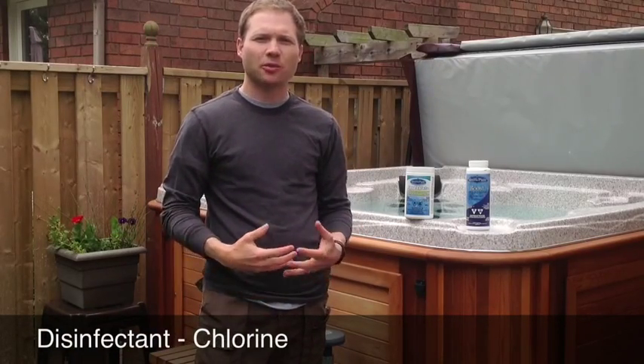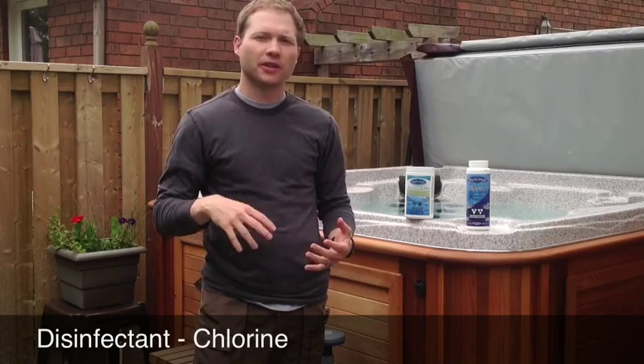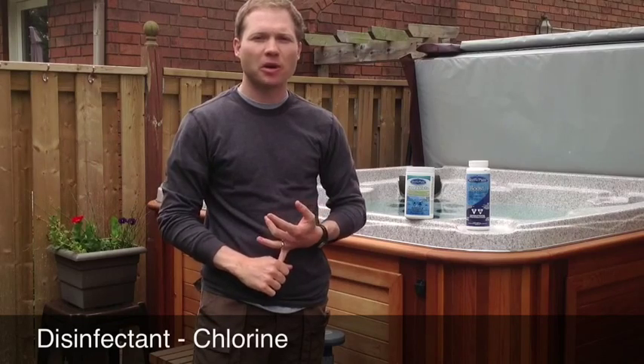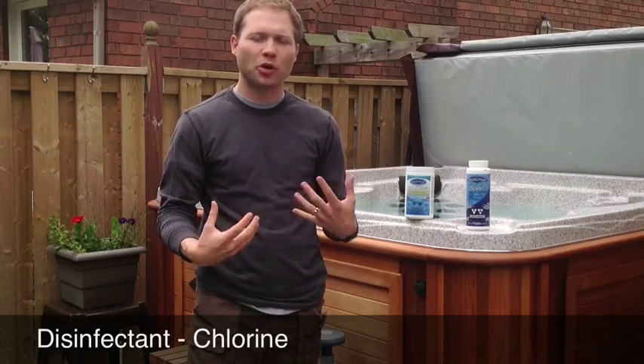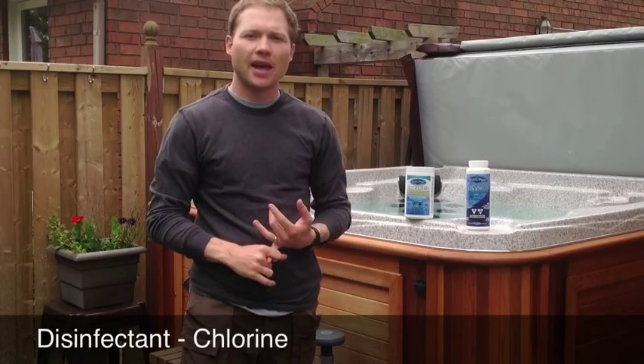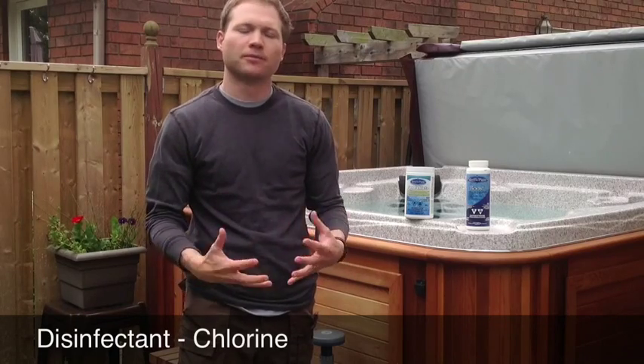Chlorine is one of the main disinfectant products for hot tub water. It does two jobs: it disinfects the water and kills bacteria, and it also oxidizes or burns off any organics that are in the water — that's your sweat, body oils, urine, etc.